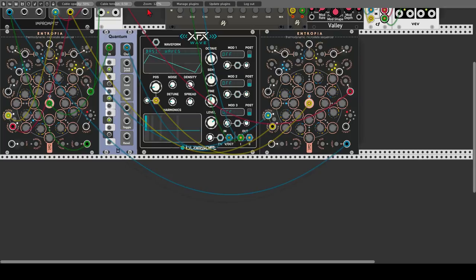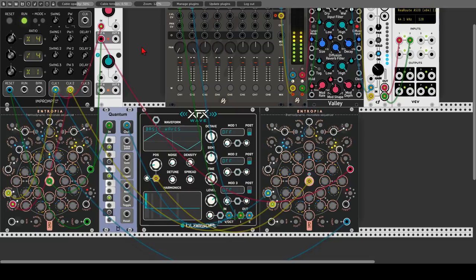We can also add more waves by raising the density. Now we have this going. Let's have a look at using external sources with Entropia. Let me just mute this for a second and add another Entropia sequencer.